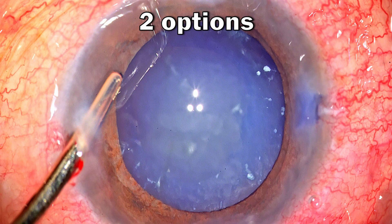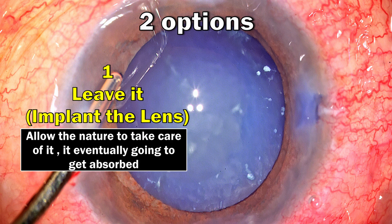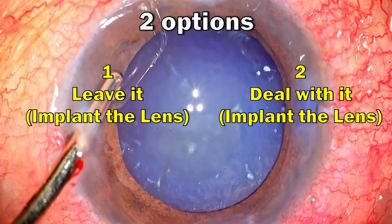In this situation I have two options. One: leave it as is, implant the lens, and allow nature to take care of it — it will eventually get absorbed, but it's going to take at least four to six weeks or a few months before that happens. There is also a risk of possible low-grade inflammation for a certain duration of time. So my preferred approach is different — I would like to deal with the situation in this setting itself.